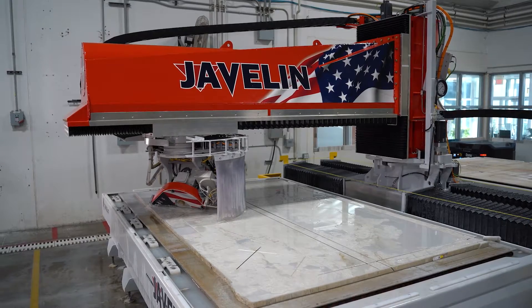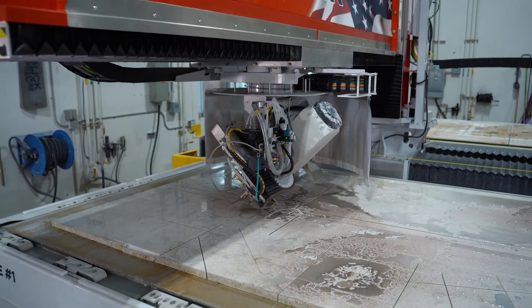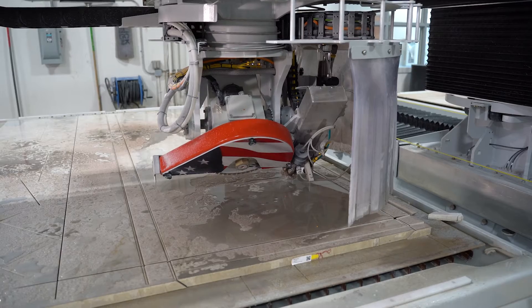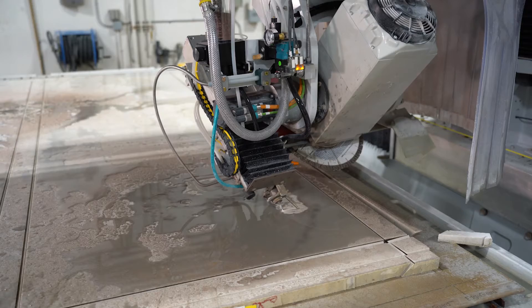Here we're cutting out some of the sides and the base of the integrated sink. Blade cutting is all done — now it's time for the water jet. Here you're seeing the water jet miter out that integrated sink using the five-axis motion.